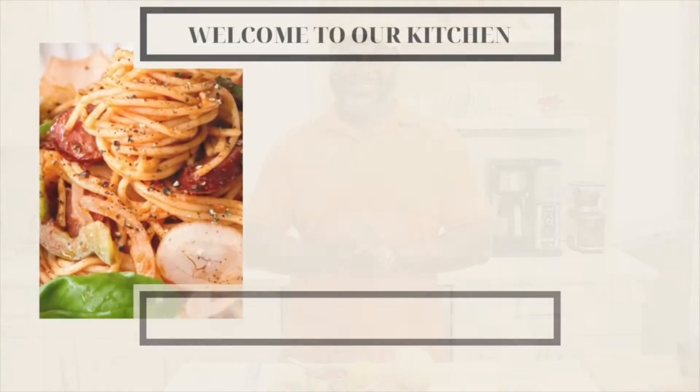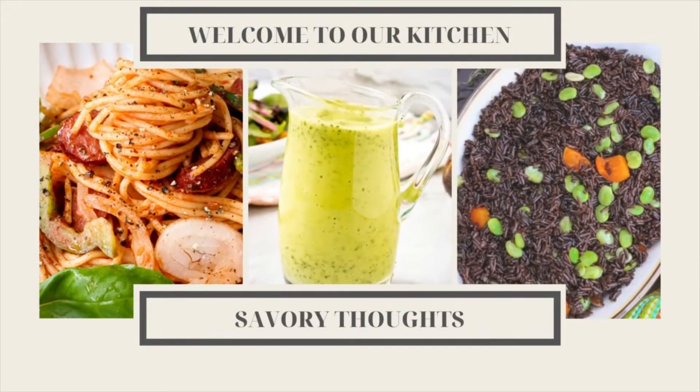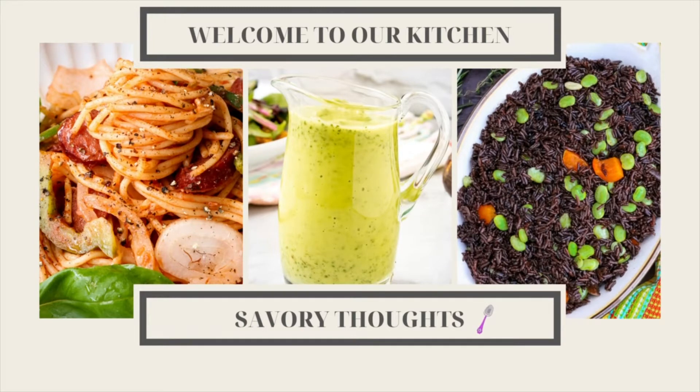Welcome to another one of our videos. I'm AJ from Savory Thoughts, and today we are about to make a barbecue sauce. Now there are a variety of barbecue sauces out there, and depending on your preference — some of us like it spicy, some like it sweet. Me, I like it a little tangy and with a little kick.